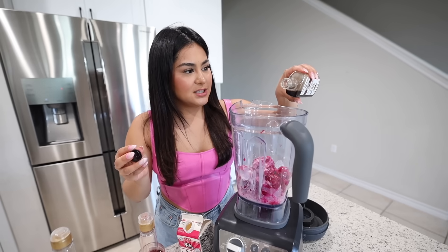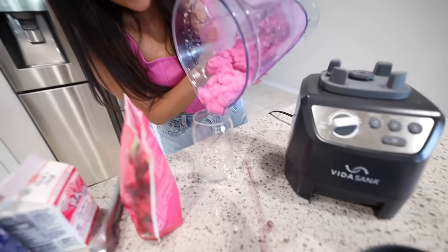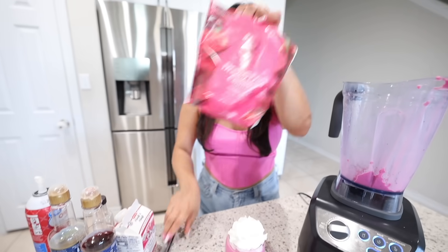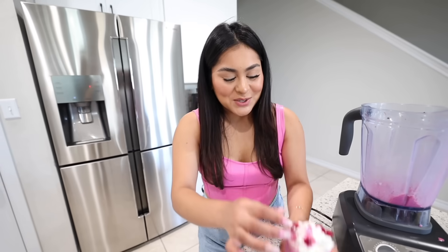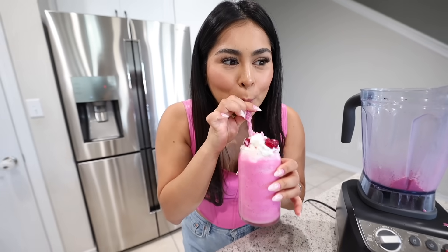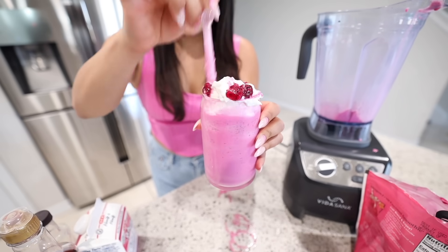The drink is ready and looks perfect consistency. I pour it into the cup — literally the perfect amount — then top it off with whipped cream and dragon fruit chunks on top. It looks pretty legit, similar to the Starbucks version. Let's try it — whoa, that's really good! It tastes very similar to the Starbucks one. I'm rating the homemade drink 8 out of 10. You might as well save eight dollars and make it at home because it tastes pretty similar.